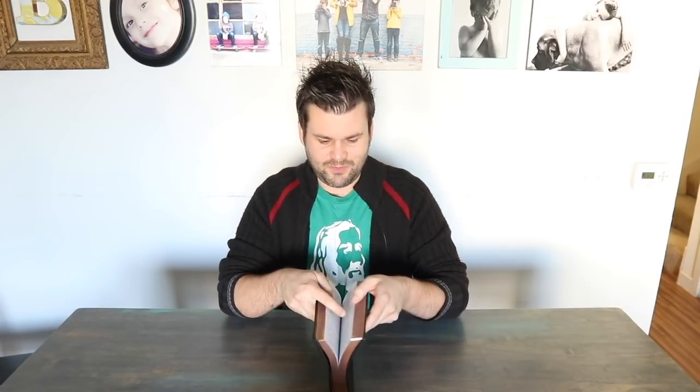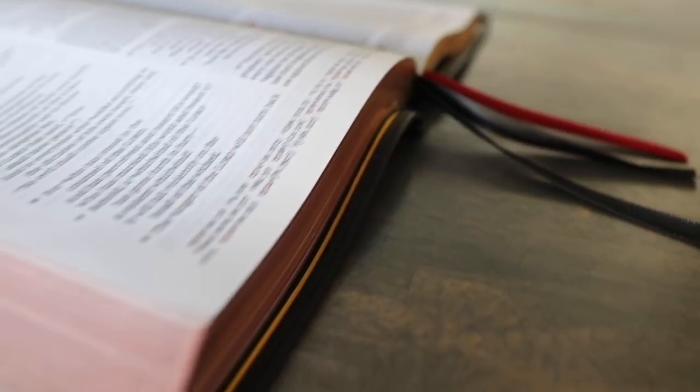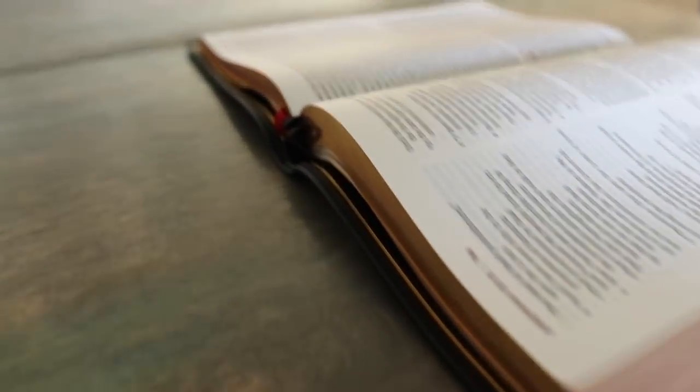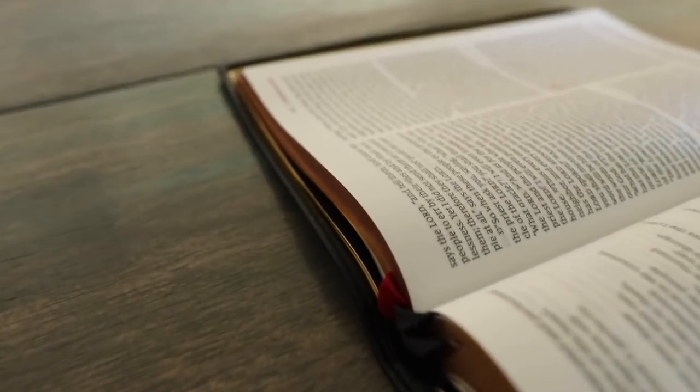One of the things on Bibles you typically don't find unless you get an Allen or a Schuyler — a really high end one — is just the art gilt perimeter on here. It has nothing to do with finding Jesus in the Word, but when you open it up, you can see it just frames it nicely, especially if you have art gilt pages like this one with a little bit of red underneath. It looks like a more subdued red with gold, and it just frames it in nice.